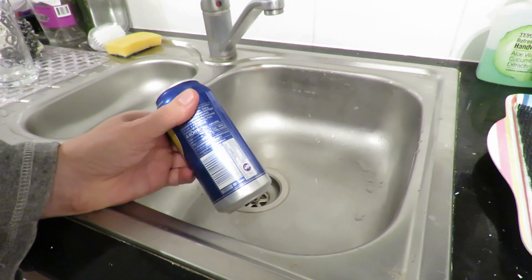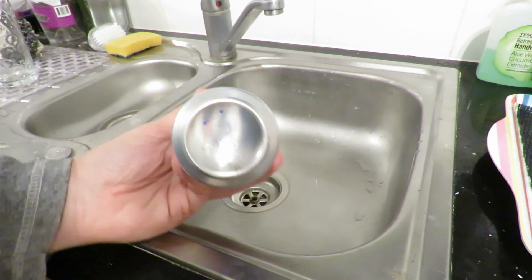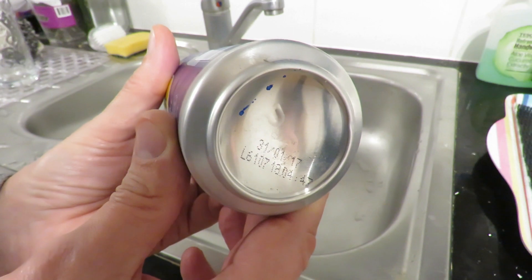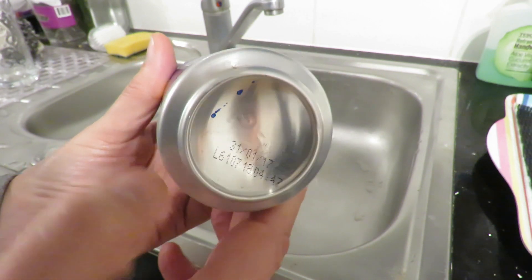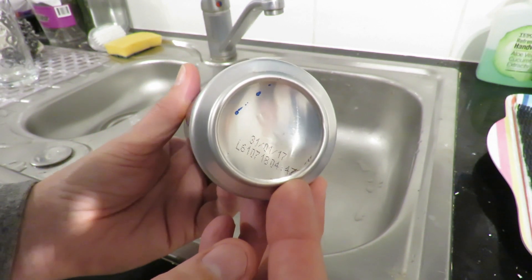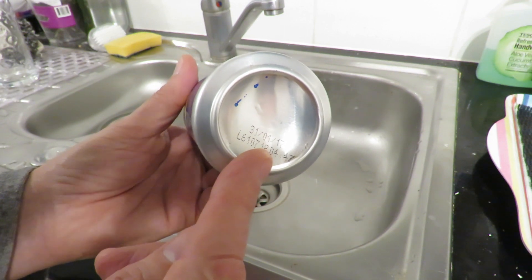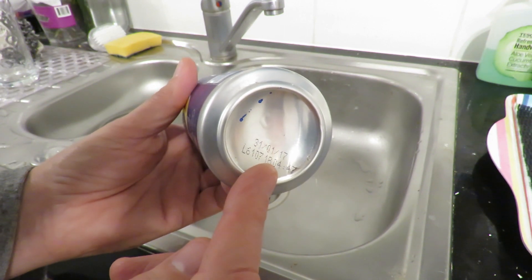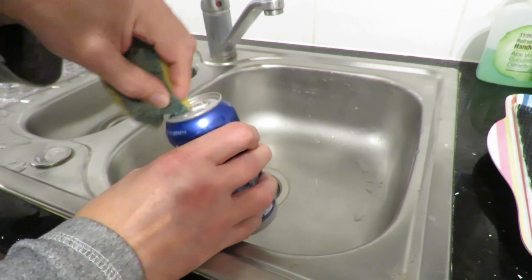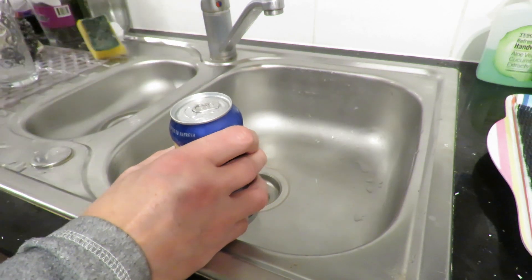Now you may wonder, well what's so special about this tin of lager? It's the date on the bottom - 21st of January 2017. They usually have reasonable length dates on them, so this pack of lager has been out in my garage since at least January 2017, probably 2016. I have just opened one of them and it was a little bit lively.